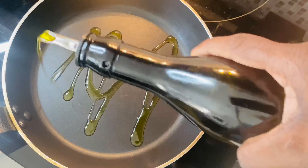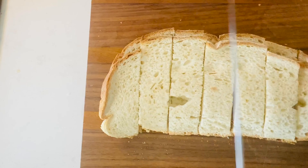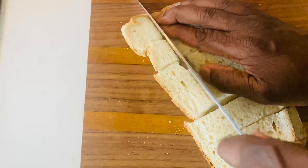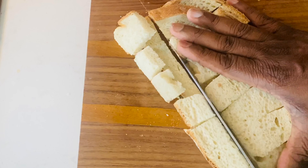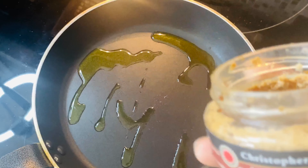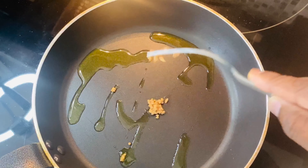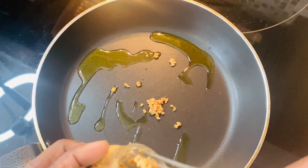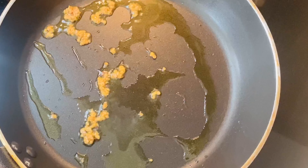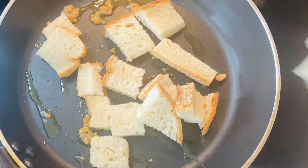Hot pan and drizzle some olive oil. Cut your bread into thick dices — the bread doesn't have to be super fresh, even a couple of days old bread is fine. Add some chopped garlic onto your pan; I'm using some roasted chopped garlic. And when it starts to sizzle, add your diced bread onto the pan.